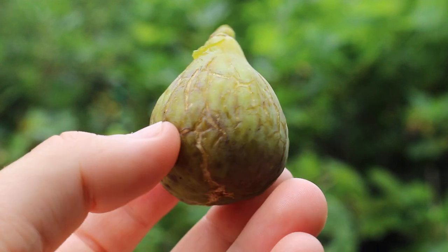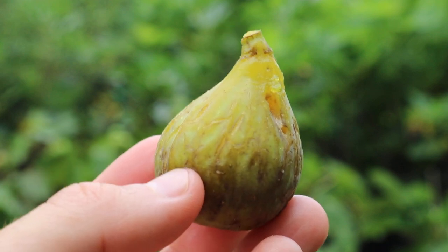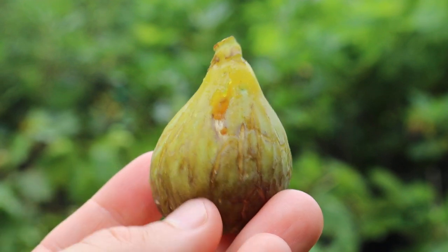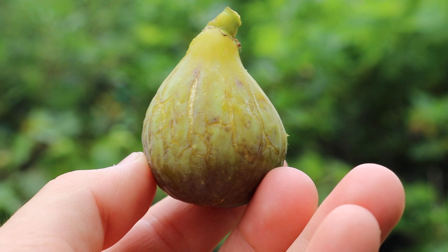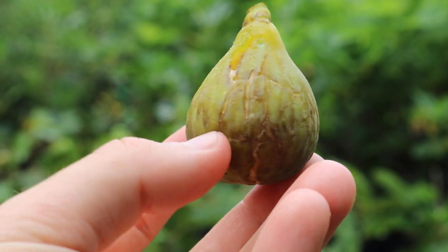All right, you guys, this is Ross the Fig Boss. We're doing a review today on a very special fig called Sucret. I think it means sugar or sweeteners or something — it's got a lot of sugar in it.